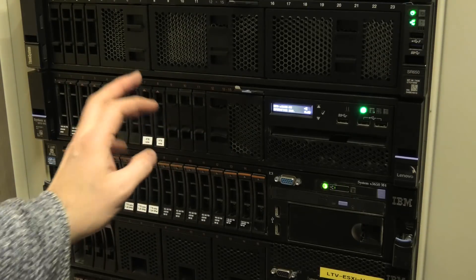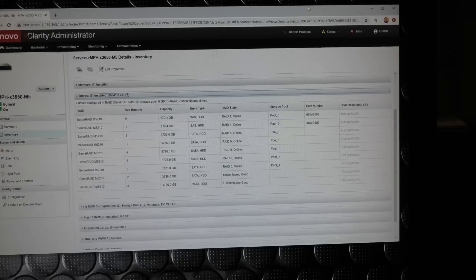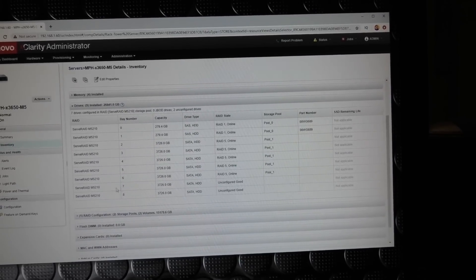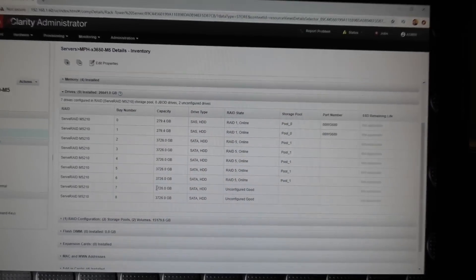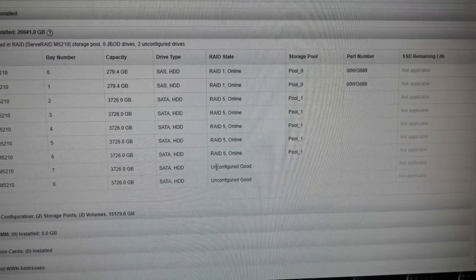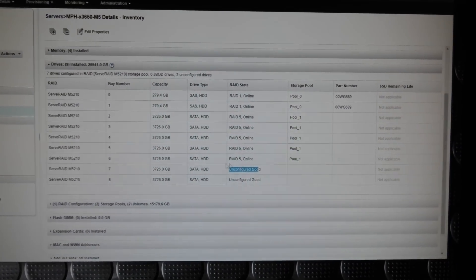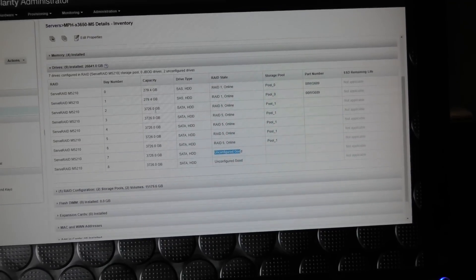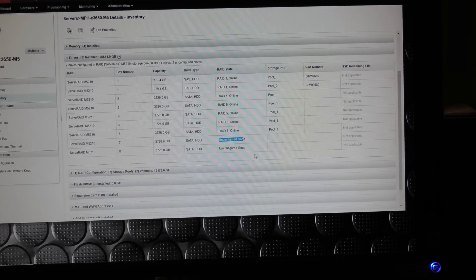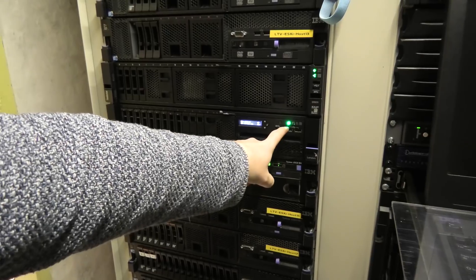It has two hard drives in the new extension — drives seven and eight on the new backplane — so I have to shut it down. In the Lenovo XClarity Administrator under inventory I can see two drives: two 4-terabyte drives, number seven and eight. These are unconfigured good — I never added them to the array even after putting in the backplane. We're going to shut the server down and make sure those two drives are still available when we turn it back on with the hopefully-fixed backplane.